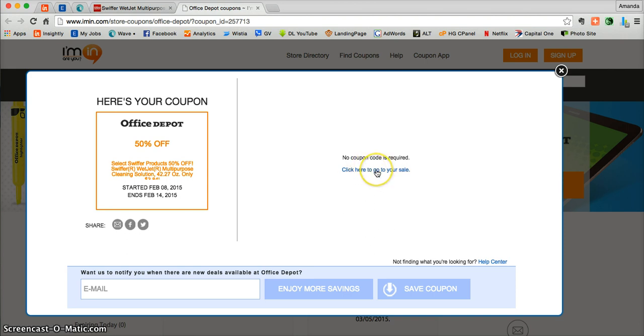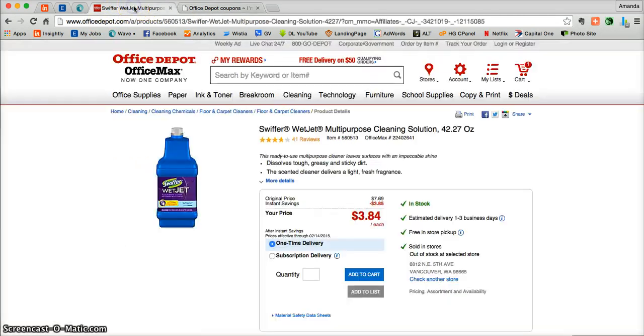Once you're ready, just click on the link here to go directly to the site, or you can use the second tab that iMen.com already created for you. I always suggest clicking on that tab because you'll not only be taken directly to OfficeDepot.com but you'll land on the featured product.